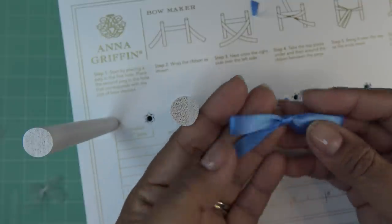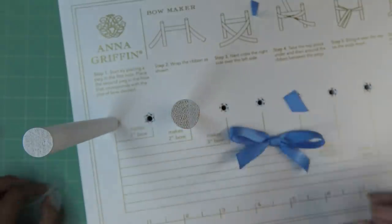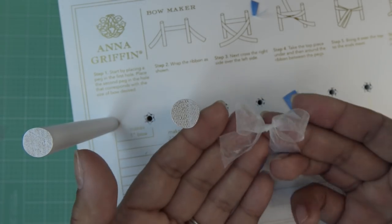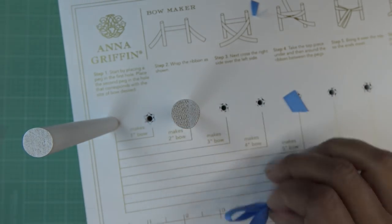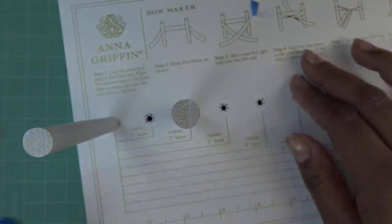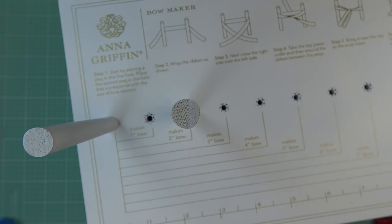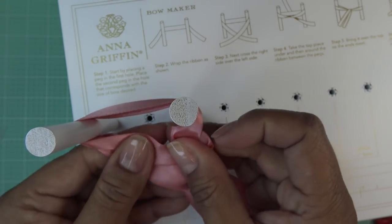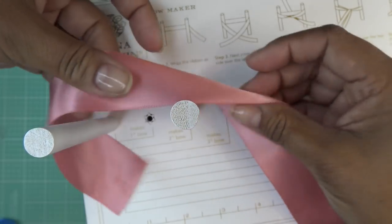This one sits flat because of the material, while the organza one is more puffy. If I wanted to squish it down I could, but organza wants to be puffy so I'll leave it alone. I'm not going to try one of the big ribbons because I don't need it and don't want to waste it, but it'd be the same process. With the wider ribbon you'd want to make a bigger bow or it'll be very tight.